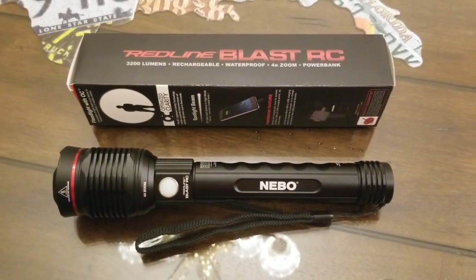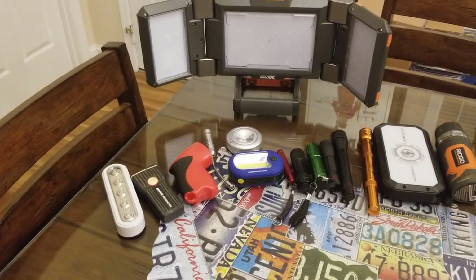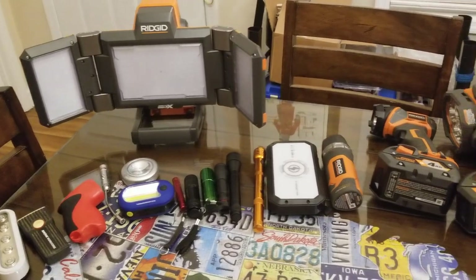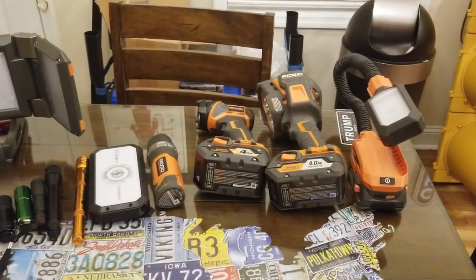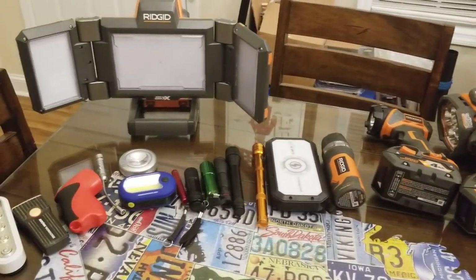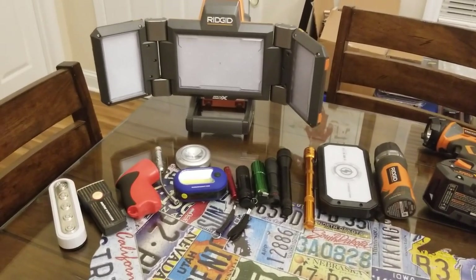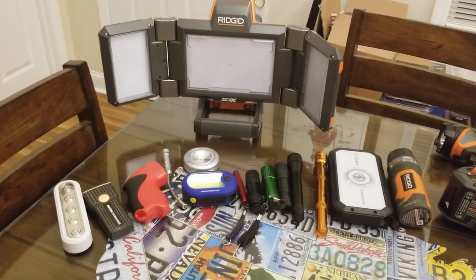I know a lot of you guys are just like me and have a ton of flashlights. I just ran through the house and grabbed as many as I could find in about 10 minutes and this is what I came up with — and this isn't all of them. I've got some Mag-Lights and some Streamlights somewhere too.